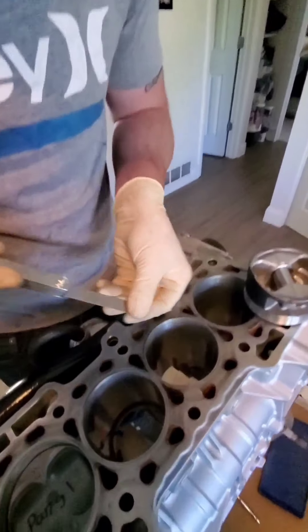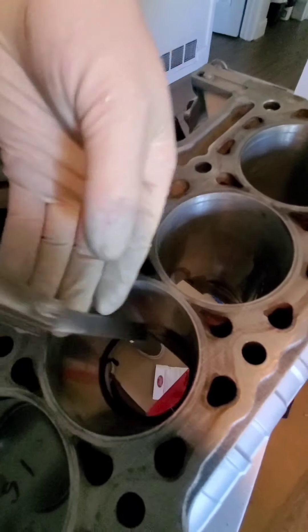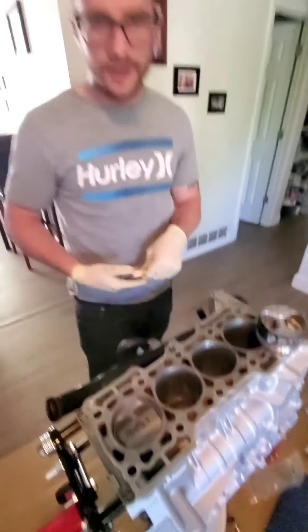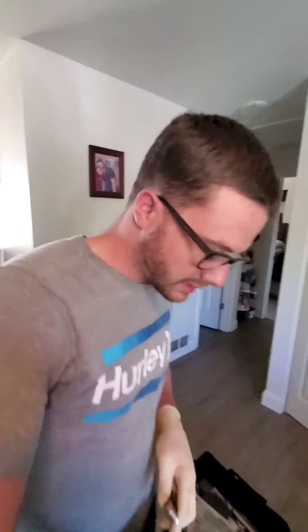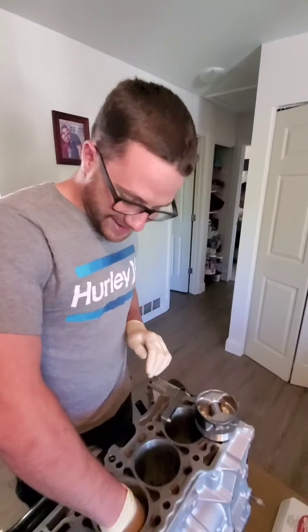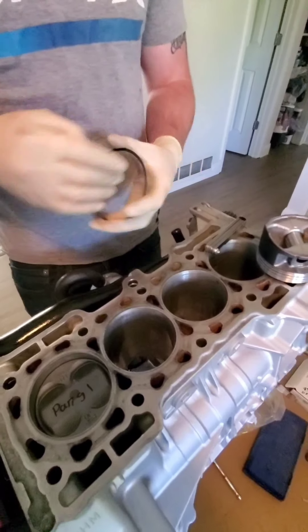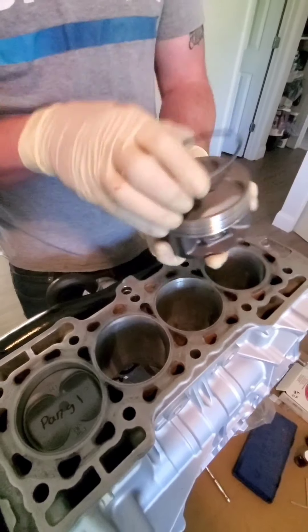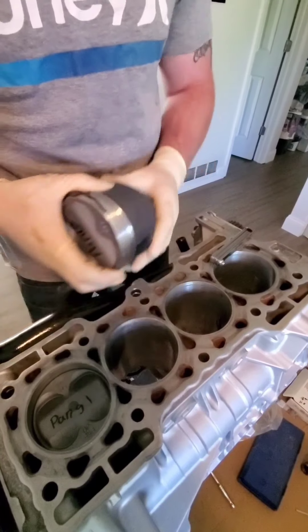Going down to a 25 thousandths — so that kind of goes in, so we know we're within spec, under 30 thousandths. That would be considered a good piston ring. What we're going to do is pull the ring back out, and this ring is only good for that one piston we're measuring the clearances on.